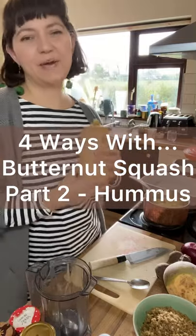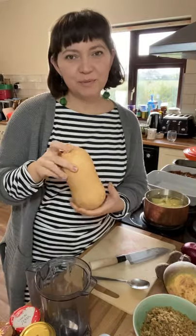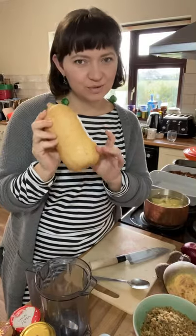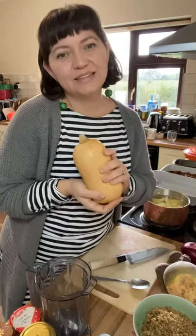Hi, Liz Child here from Green Earth Organics. Today's episode of Four Ways With, we're going to be talking all about beautiful butternut squash. I'm going to quarter this butternut squash and show you four different ways to use it.